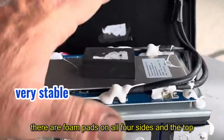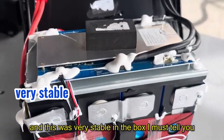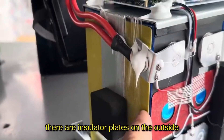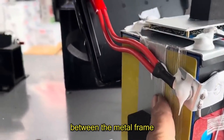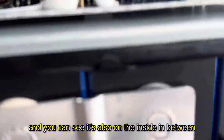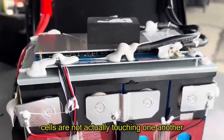They've got insulation and sealants to keep everything neat and tidy. There are foam pads on all four sides and the top, so this was very stable in the box. There are also insulator plates on the outside between the metal frame, and also on the inside in between each cell, which is very important so the cells are not actually touching one another.